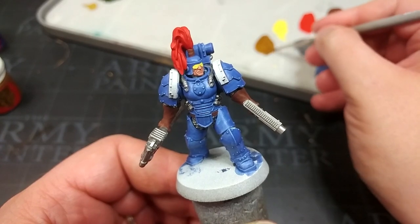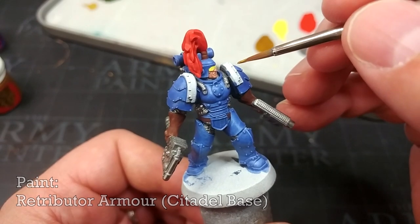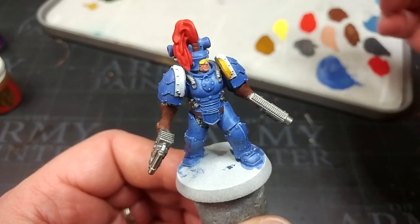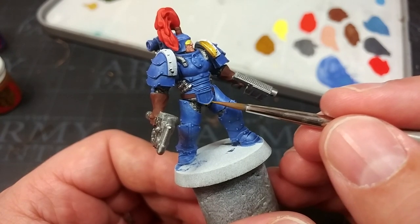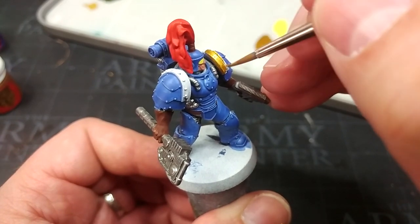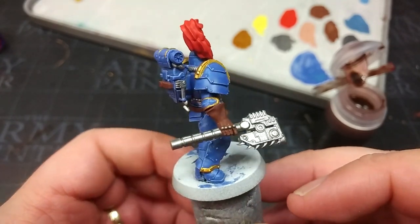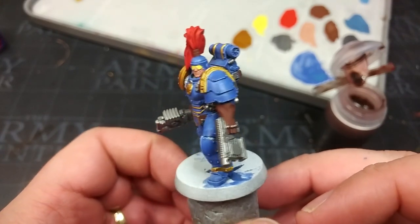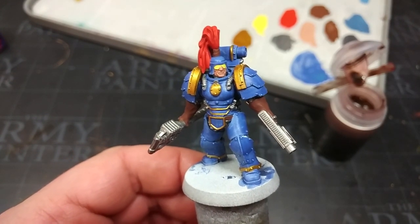The last base color I'm going to apply is some Retributor Armor. I'm still on a size 2 brush — basically the same as a medium layer brush — but when I come to the smaller areas, like the finer parts of trim on his armor, I'll swap down to a small layer brush. What parts are gold is really up to you — I've gone for bits that are going to add a little visual interest and break up some of the shape of the miniature. For the most part I'm quite happy with the base coat finished.